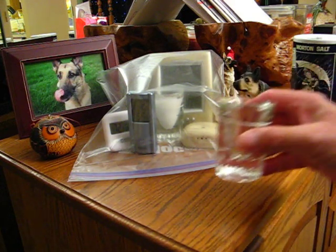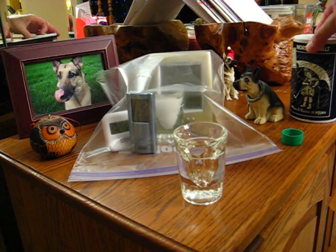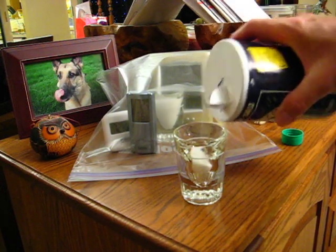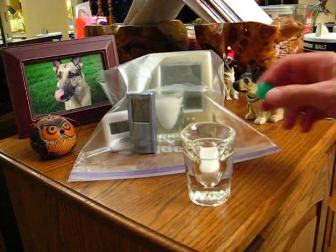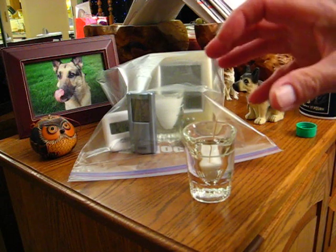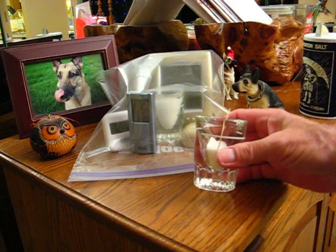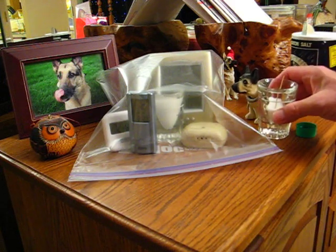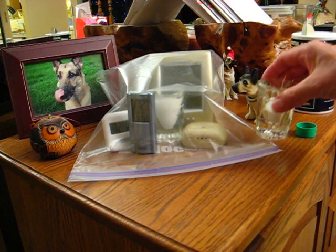To check the accuracy of your hygrometer it's very easy. You just take a salt solution — table salt, sodium chloride. Fill a shot glass up, add a couple capfuls of water, stir it around, and make it like a wet sand slurry.